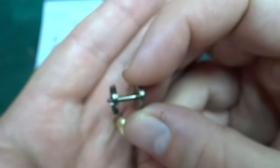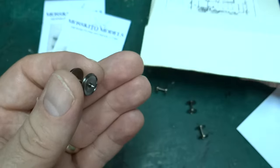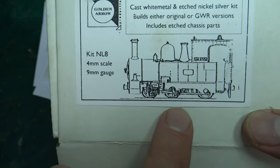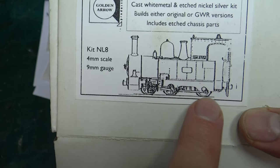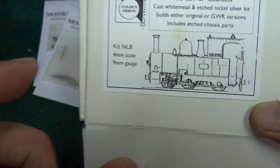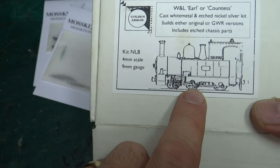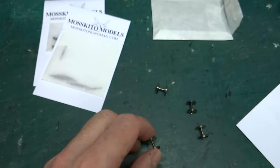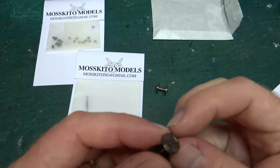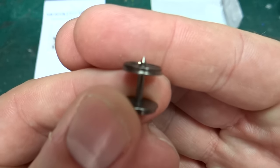The locomotive is what we refer to as outside-framed and has motion on the outside. It's kind of difficult to see in the picture here, but essentially the frames are outside the wheels, so you can only see part of the wheels, and then it has the motion on the outside. So you need longer axles to go all the way through the wheel, through the frame - there'll be bearings in the frame - and then into the fly cranks and the motion on the outside.